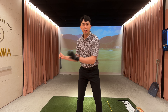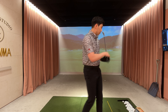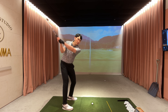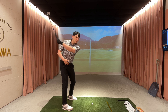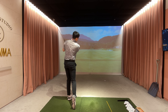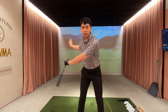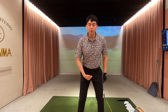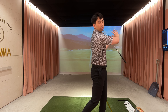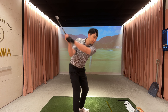As soon as my belly button or my zipper line passes and points somewhere towards the golf ball, I have enough separation and the green light for my arms, the golf club, and my upper body to rotate towards the target. It's going to look something like this — from the top of the back swing, once my belly button and zipper line points towards the ball, I have the green light to really release the club towards the target. And if I do it in one motion, it should be very smooth.